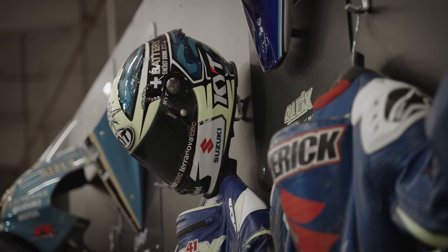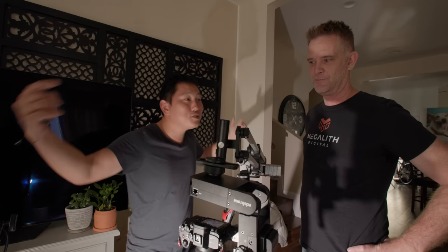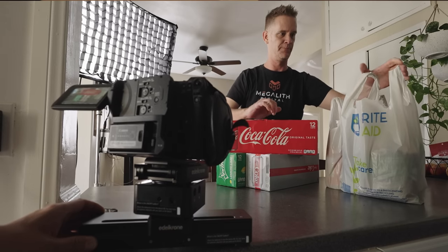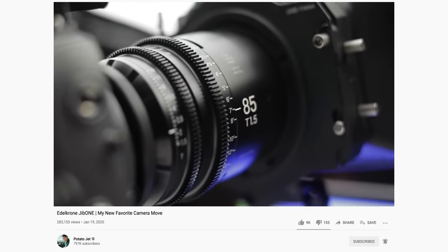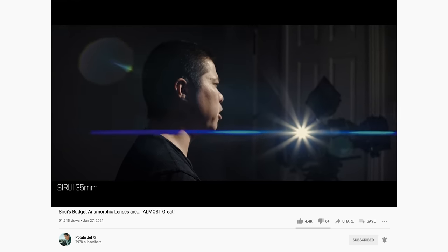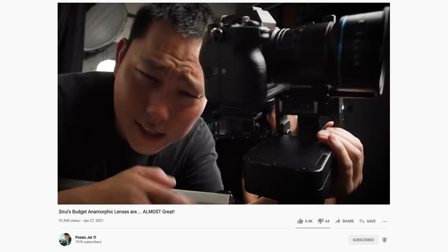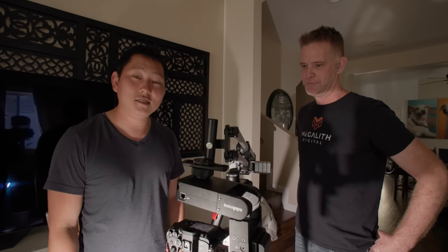We're trying to get the production value up there because with this channel it's just like, slap the camera there, lighting looks like trash, who cares, let's just start recording — it's YouTube. But now we're trying to get a little bit more sophisticated, spending more time on each shot. Whenever I want a shot to look really clean and polished I go straight to motion control. We hit up Edelkrone and they said yes — they're sponsoring us and making it possible to get episode one shots, so shout out to them.